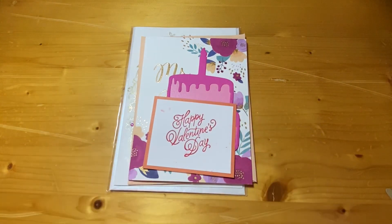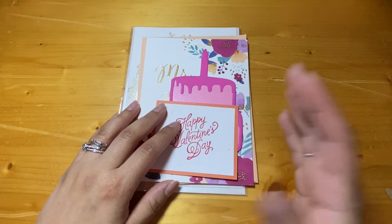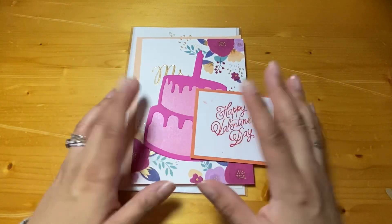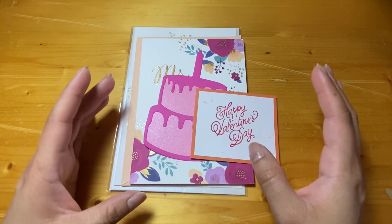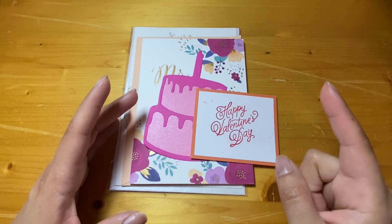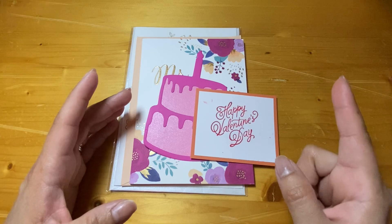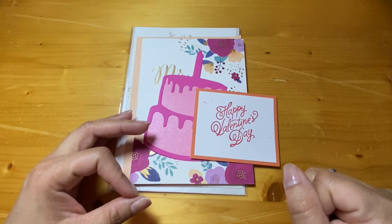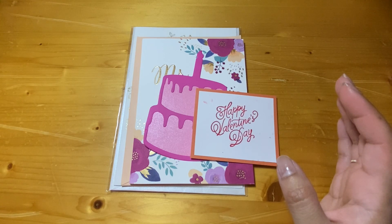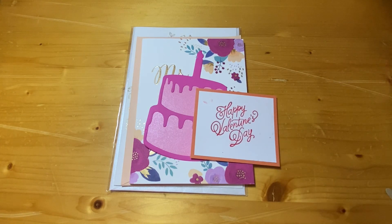I'll keep a running list of entries on my Instagram — the handle will be in the description — so you can all tell me if I missed anybody. Reach out to me by August 7th if you don't see your name on that list. Then I'll do a random drawing on or after August 9th, which gives everything enough time to come in.